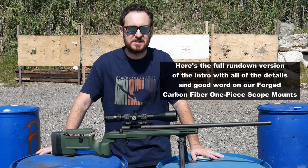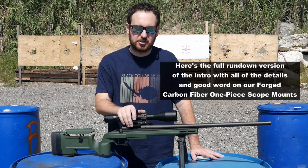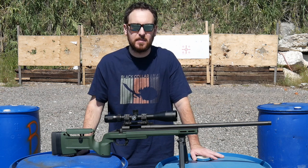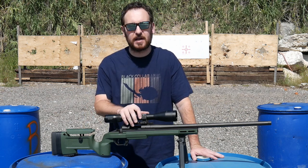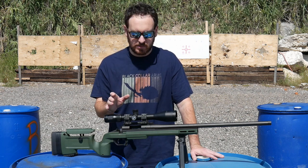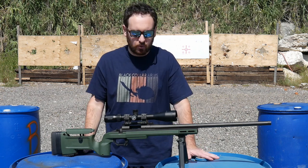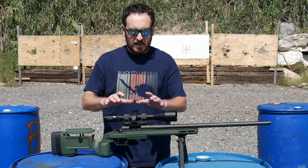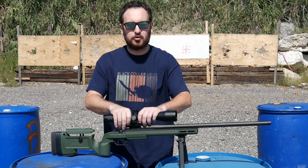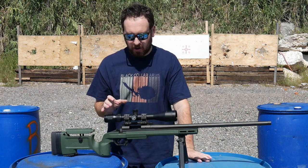Hey guys, Jeremy from Black Collar Arms here. Thank you for joining me. This is not one of our guns today, because what I'm showing off is this carbon fiber scope mount that we are selling. It is manufactured by a company named McVic. In the near-term future we're going to be coming out with some more products made from forged carbon fiber — collaboration designs between us and McVic.